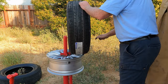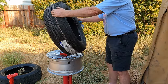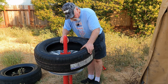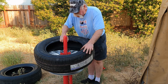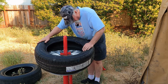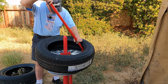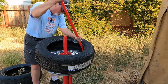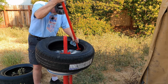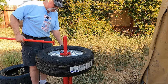Now we'll put the new tire on and lube up the beads. This does not seem to be a directional tire. Let's get it started here. The first side just pushed on, so that was easy enough.